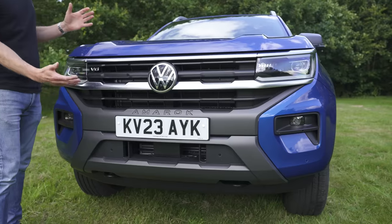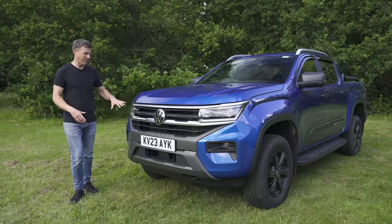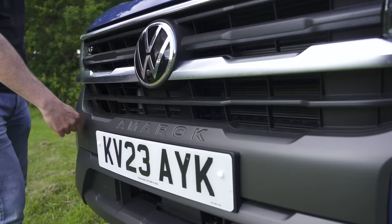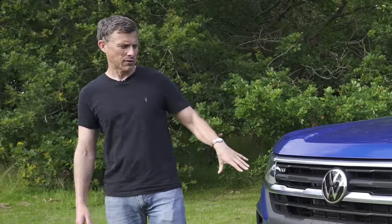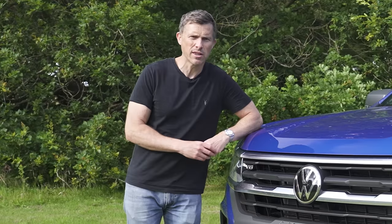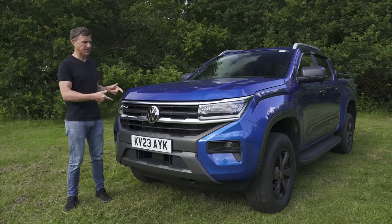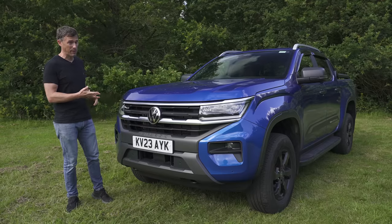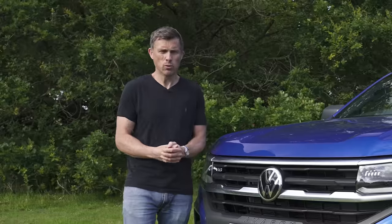Moving to the front — very distinctive look. It looks more SUV than pickup truck and I think that's helped with this Panamericana version because it has this matte dark grey effect, whereas lower models have silver which doesn't look quite as good. It's quite an imposing looking thing. As for the price, the Amarok range starts at £41,000. This particular model — the Panamericana with the V6 diesel — is £57,000. It's quite a lot.